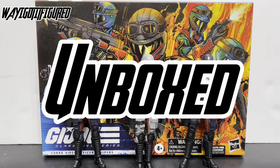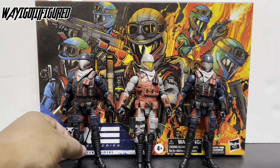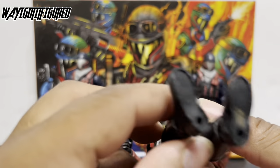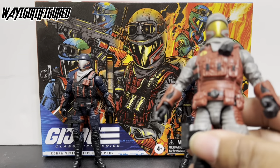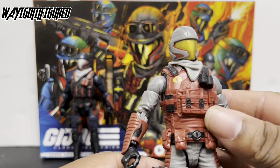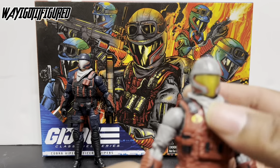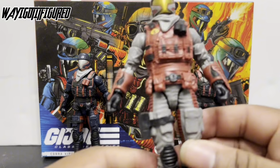Alright, so we've got our three Vipers out of the pack and everything seemed to work pretty good with that. We've got our Viper officer, and he doesn't have two left feet or anything — very happy to see that. He looks cool. He's a regular Viper; there's nothing different about him other than his color, his paint, his deco. This figure was a modern GI Joe figure — there was a Viper Officer in Pursuit of Cobra — and this is a larger version of that guy.